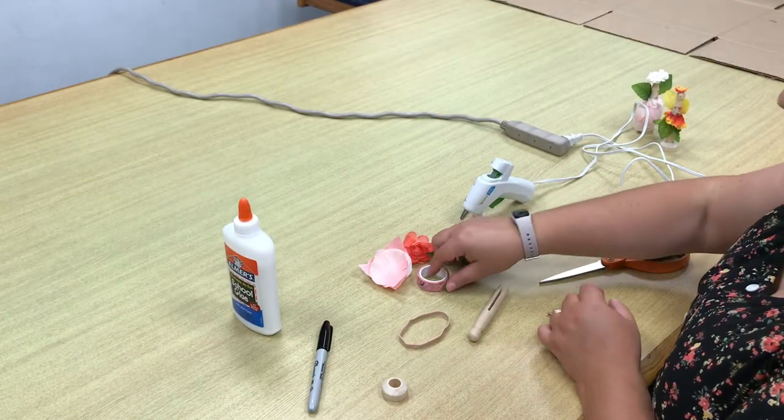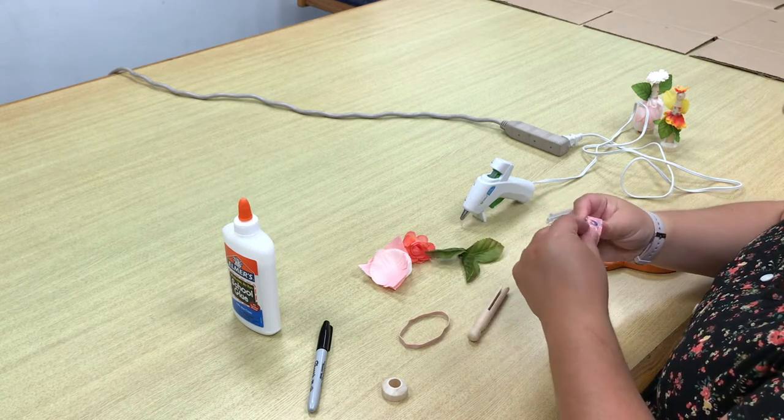First, wrap the washi tape around the clothes pin, which will be the top of the fairy's dress.